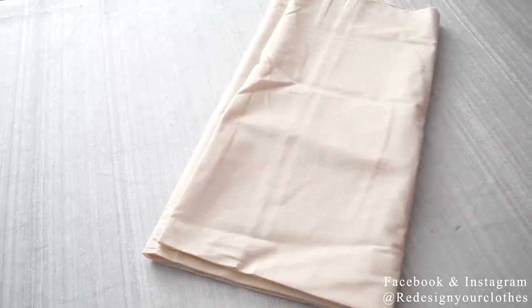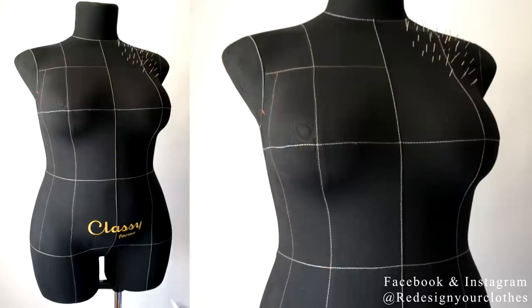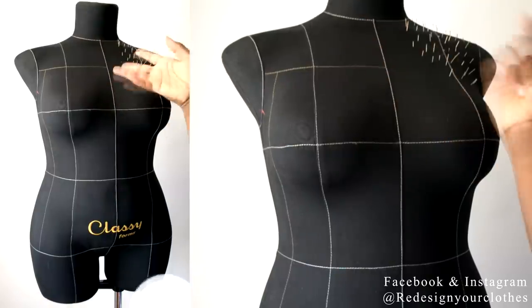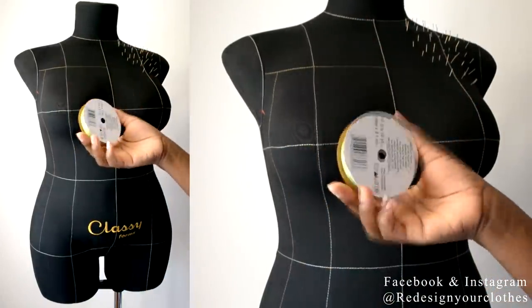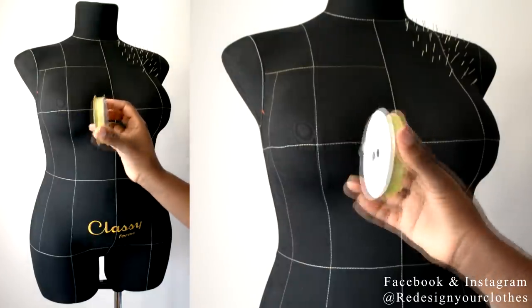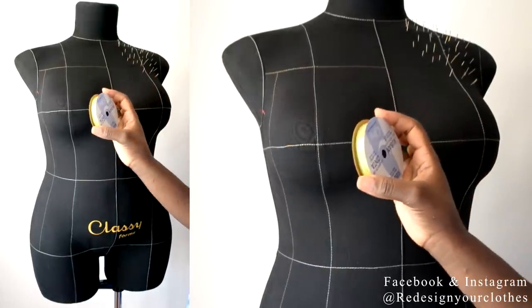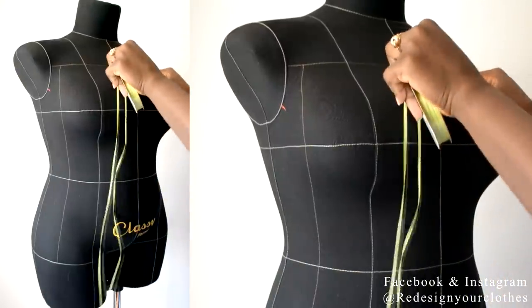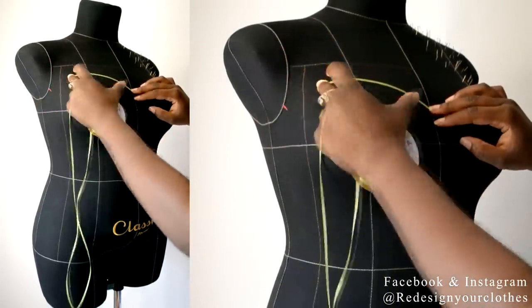I'm also going to prep it with a one inch center front line and then take it to the dress form. Here we are at the dress form and I have to prep the dress form with draping tape. I don't have any draper's tape that's sticky, so I'm going to be using this ribbon that's one eighth of an inch — you can find it on a roll like this, at your local fabric store — and I'm going to create the neckline I want for this Bustier style. I'm going to start at the center front line and bring the tape all the way over to the side seam.